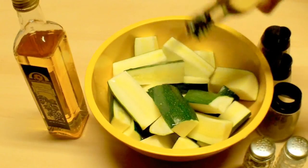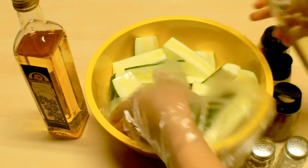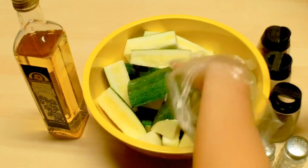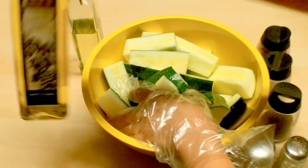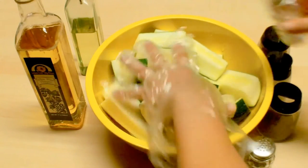First, let's put some oil, and then I am going to add some salt, some pepper, some crushed red pepper flakes, some powdered garlic, and also a little bit of oregano. I am also going to add some white wine vinegar — I'm not a big fan of vinegar, but I do like this one.